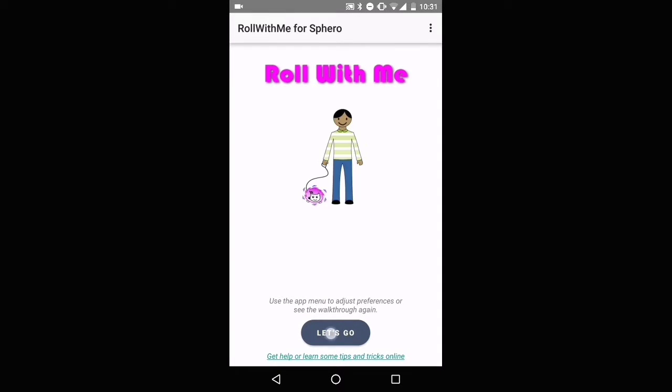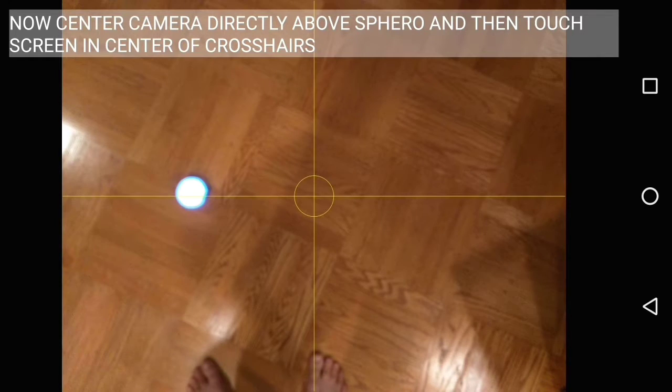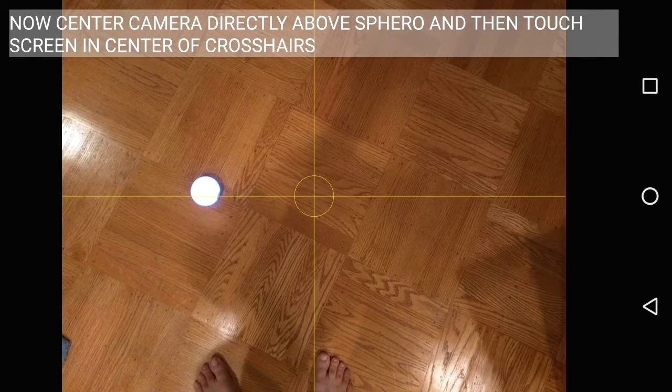We start the Roll With Me setup process by touching the Let's Go button, and that'll start the Bluetooth connection process, waiting for Sphero to connect. And as soon as it connects, it'll change to the camera view with crosshairs.